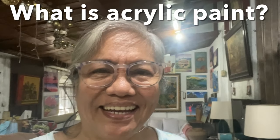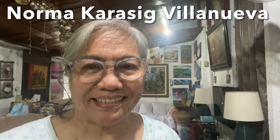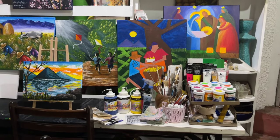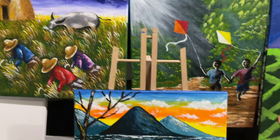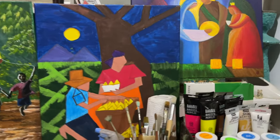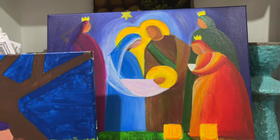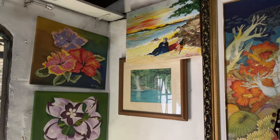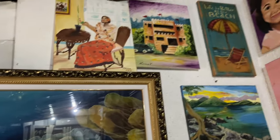Hi everyone, have a great day. I'm going to show you today what an acrylic paint is. This is where I do all my painting — this is my painting table — and these are some samples of the paintings that I do. This one is yet to be finished, this one is for last Christmas, and that's a portrait.